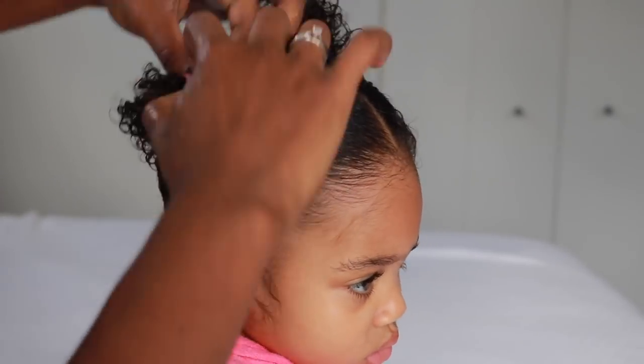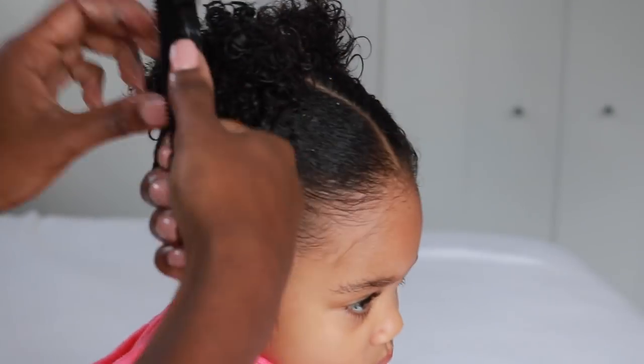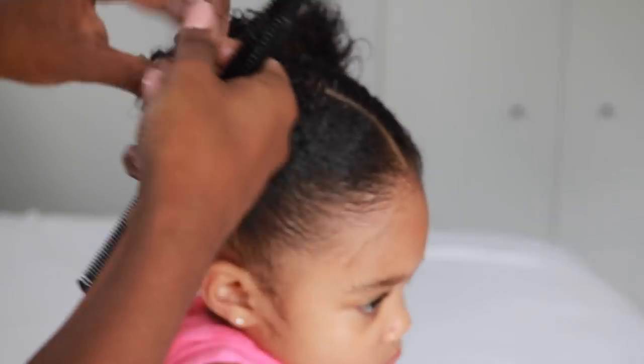I like to add accessories, so I make sure to put it right along her ear so that if I had a headband, it can still fit.